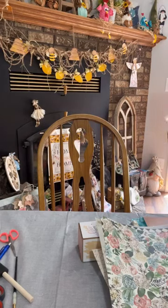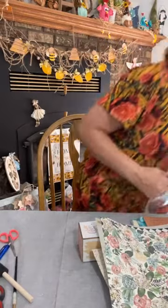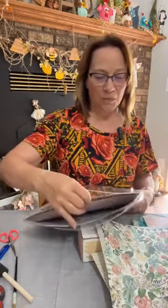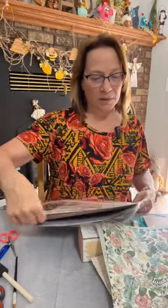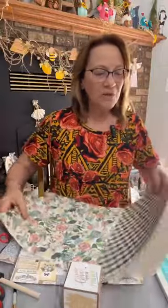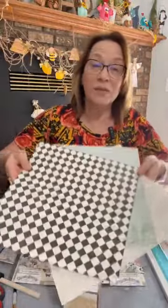I got these from Hobby Lobby. I'll also show you — this one would be really cute with these two. See this? Isn't that cute? I think I've showed you that before. That would be really cute with these two. These are for sure the three that I'm using.